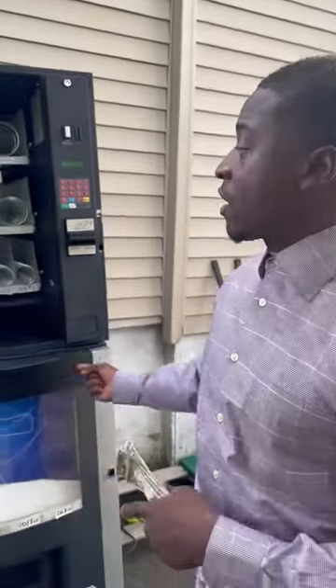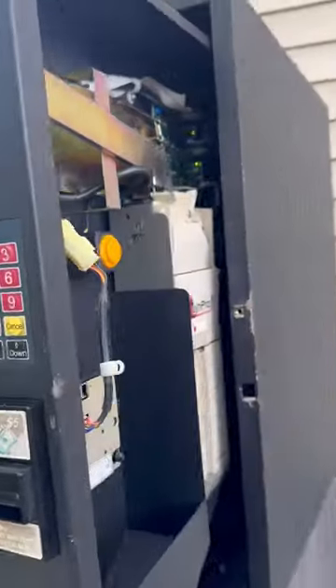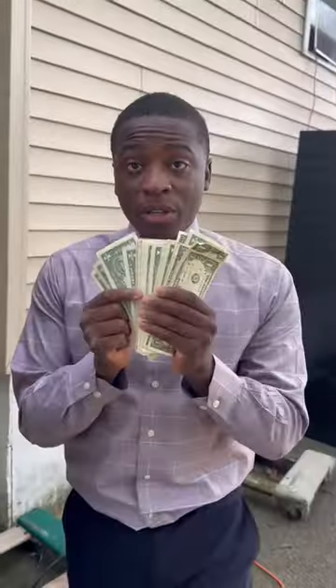So you want to buy a vending machine. This is a combo vending machine. We're going to test out the snack card. The first thing you want to do is make sure that the coin mech is filled. You want to make sure that you're bringing rolls of coins and a bunch of dollar bills.